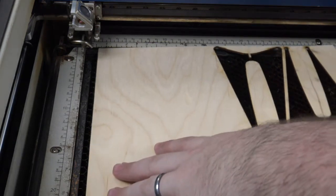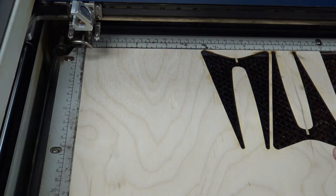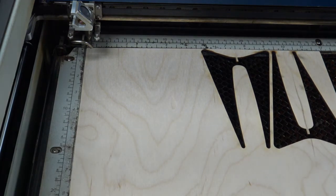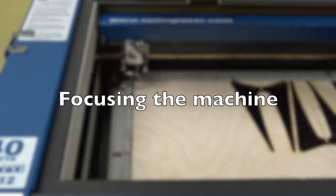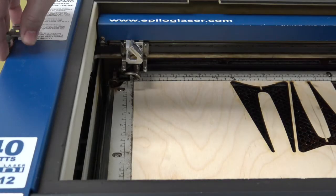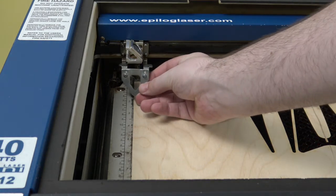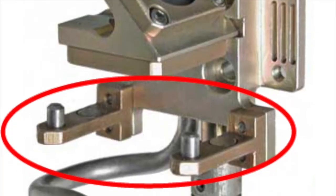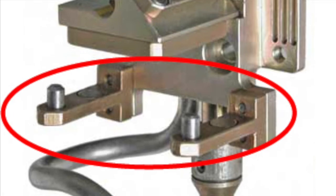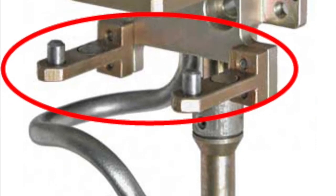Next, we can go ahead and load our material. Here I'm using some craft board. Make sure you load all the way into the upper left-hand corner, as this location will be important when we tell the machine where home is a little bit later. With your material loaded in, we need to grab the focusing tool located hanging off the left of the machine with some small magnets. Place the tool arrow-shaped down with its holes on the two small pegs located on the bars of the laser head. Without this, you'll be unable to etch or cut your material, so please make sure the tool is sitting correctly on those pegs.